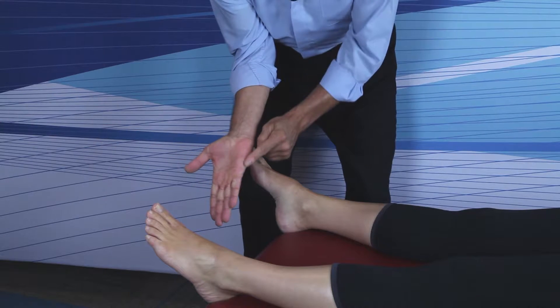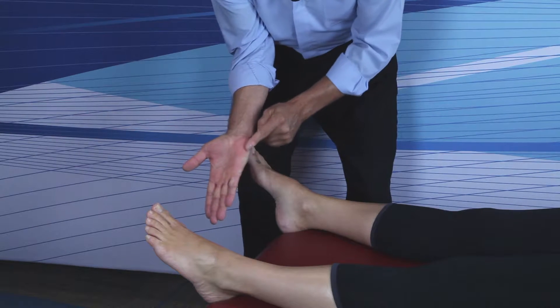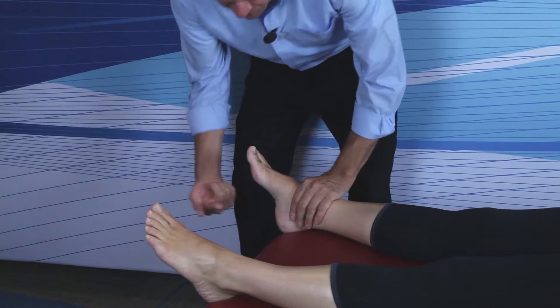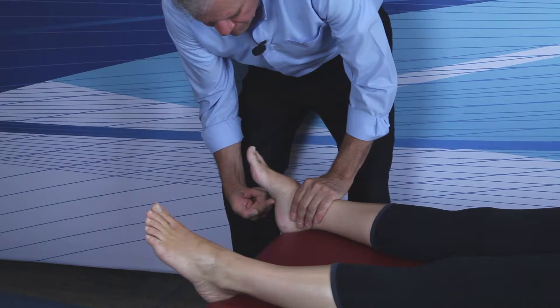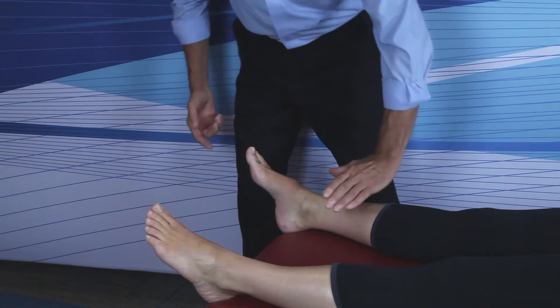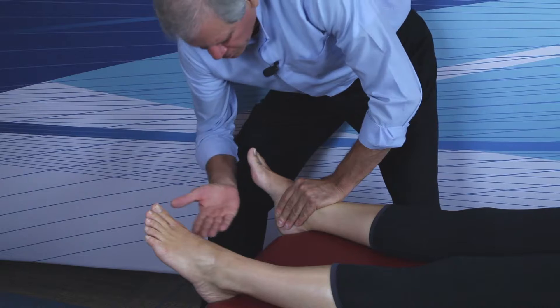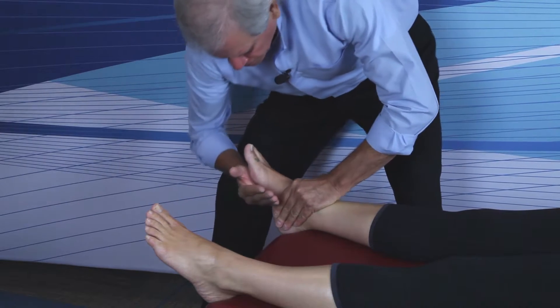Take the ulnar border of the footward hand and picture that as a line, placing this line straight across the height of the medial longitudinal arch. So: headward hand finger pads on the medial calcaneus, ulnar border of the footward hand straight across the arch.